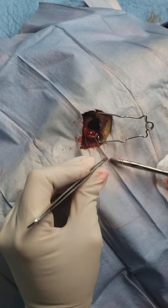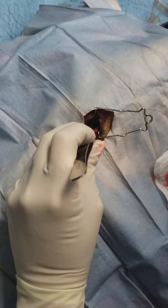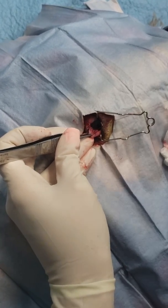It also helps to have some good eyelid retractors to keep things out of the way. If you don't have them, I tend to just use some stay sutures on each lid to kind of hold them out of the way.